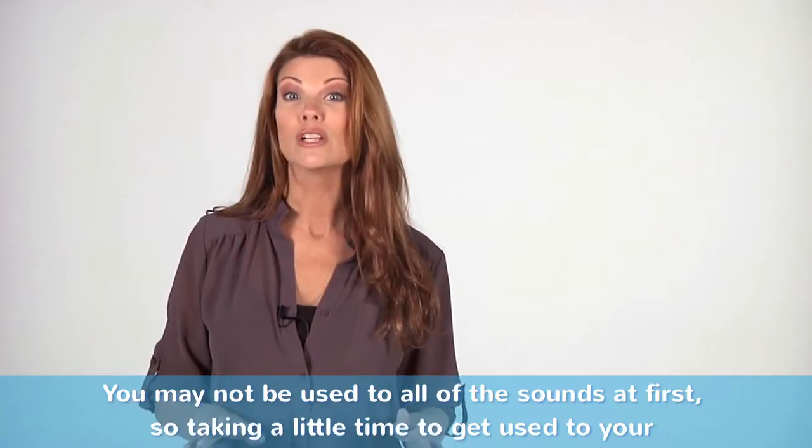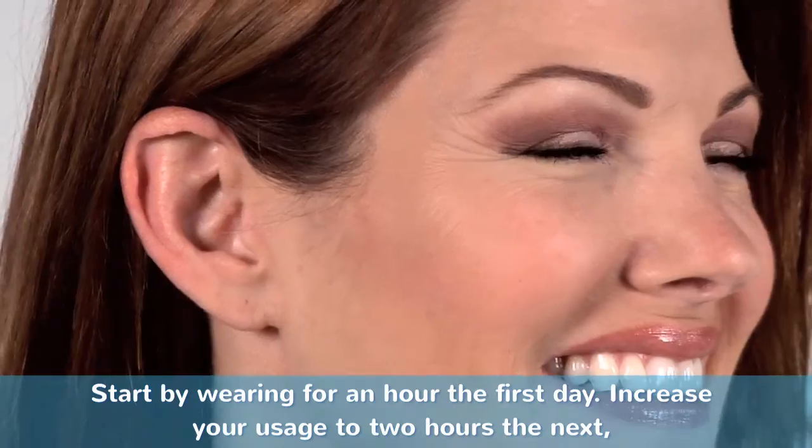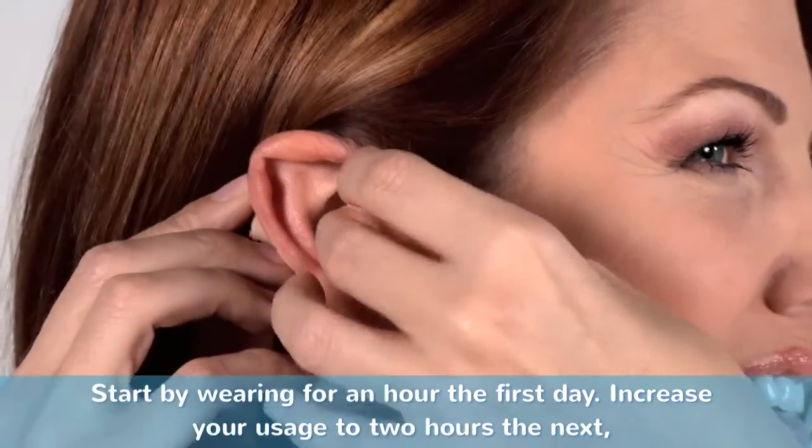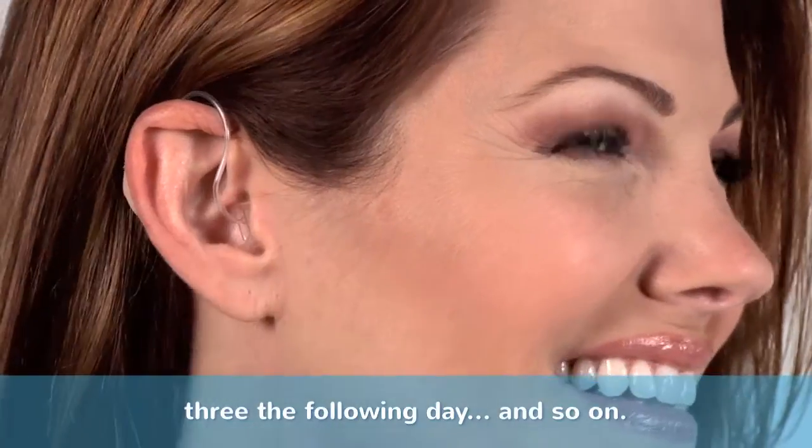You may not be used to all of the sounds at first, so taking a little time to get used to your Songbirds is recommended. Start by wearing for an hour the first day, increase your usage to two hours the next, three the following day and so on.